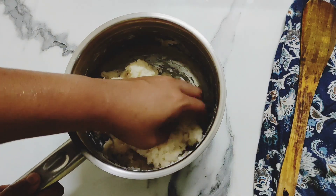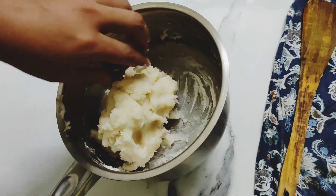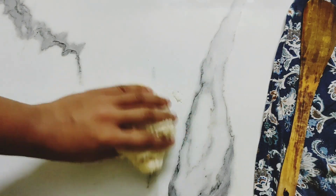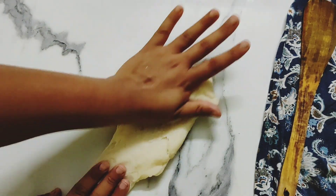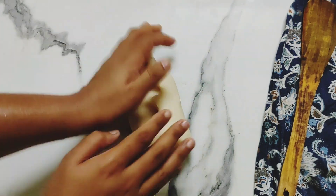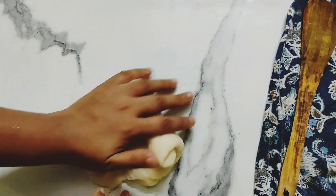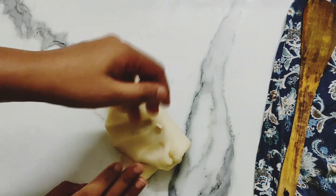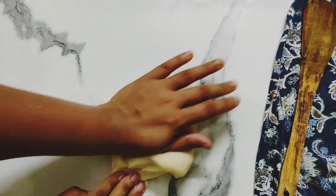It's been 10 minutes now since the dough has been resting. Now take it out on your worktop and knead the dough for a couple of minutes until it becomes smooth and soft. Stretch the dough with your hands the way I'm doing — this will release its gluten, making it stretchy and bouncy.